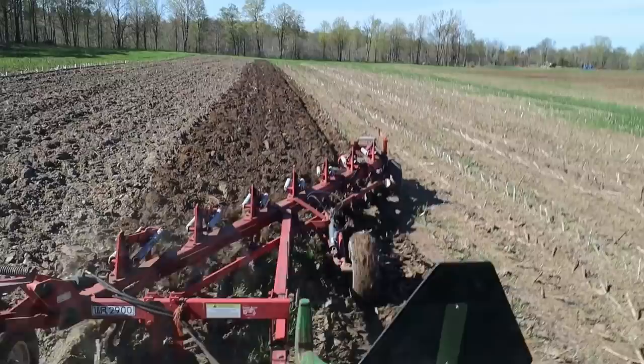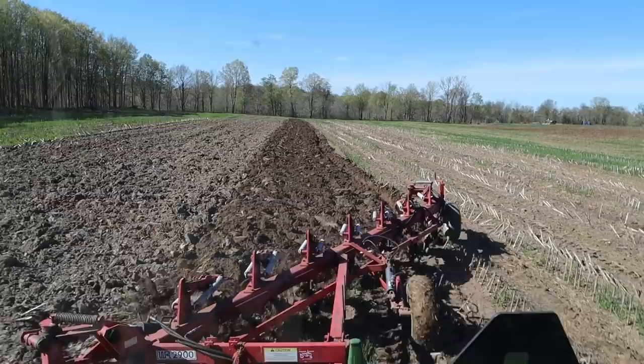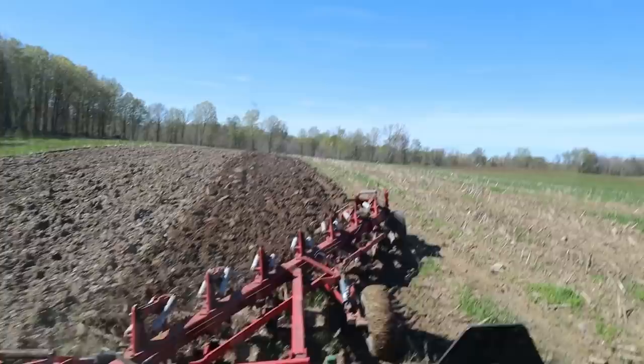The ground is actually drier than I thought it would be. We're getting a little bit of moisture on top from what the manure is actually holding — that's the trouble with spreading box stall type material. That bottom just tripped on a stone there. It makes the ground stay wetter longer.